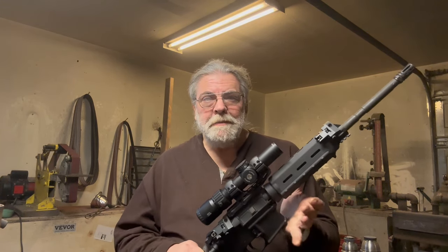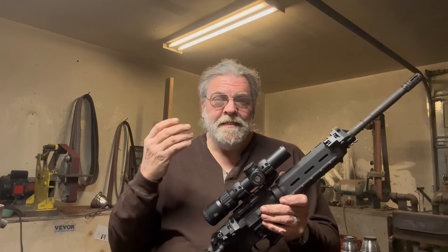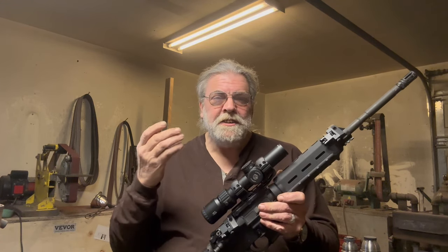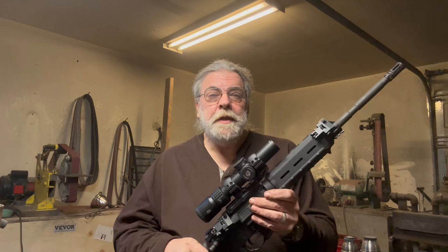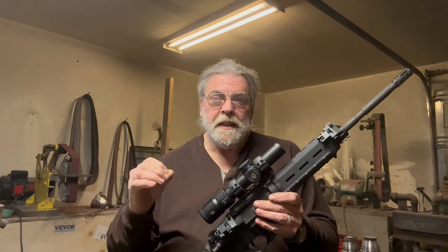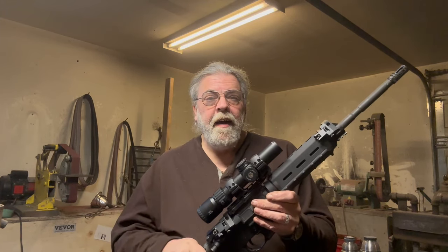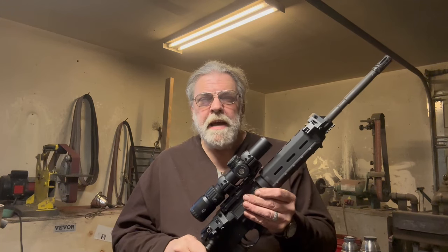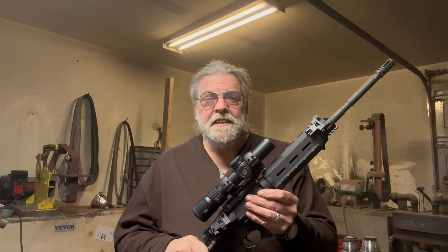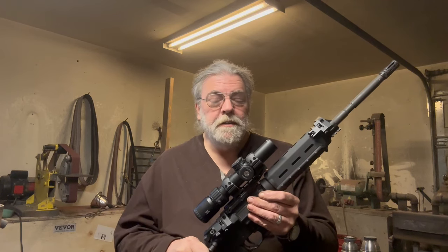I'm 60 years old. I wear glasses, which are constantly getting dirty and scratched up. Do I need ultimate optical clarity? I probably can't tell the difference between good enough optical clarity and elite ultimate optical clarity — it's a function of my age, my eyes, my glasses. So there's very little benefit to me in spending tons of money on a scope, even if I had tons of money to spend on a scope, which I don't.